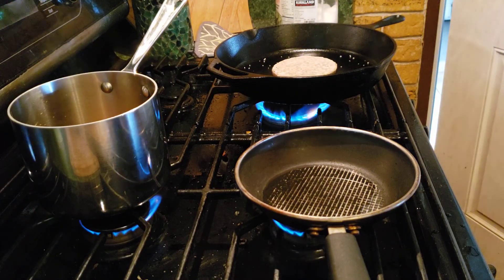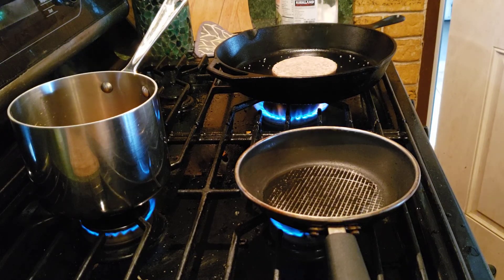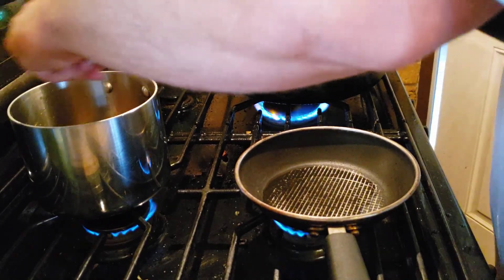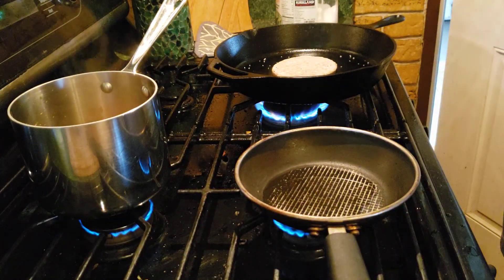Turn it down a little bit so we wait for that — should take a few minutes. Got the gravy, just finished that off. Yeah, that's a good gravy.